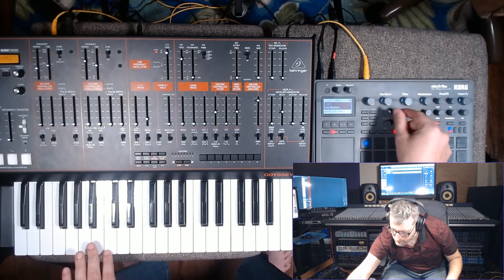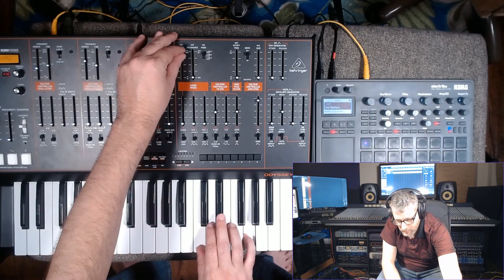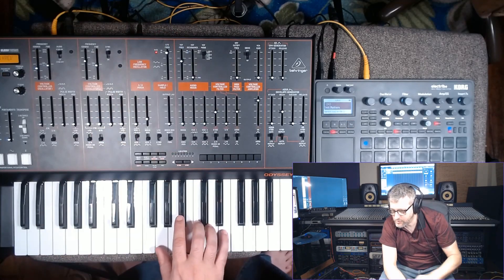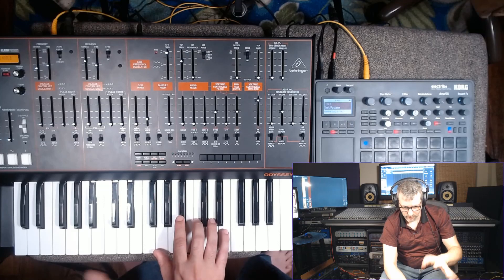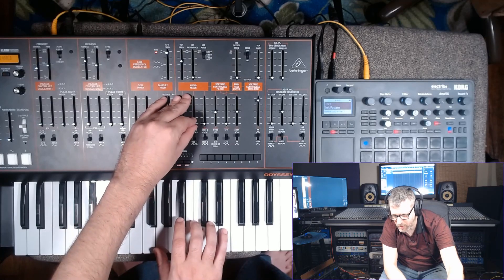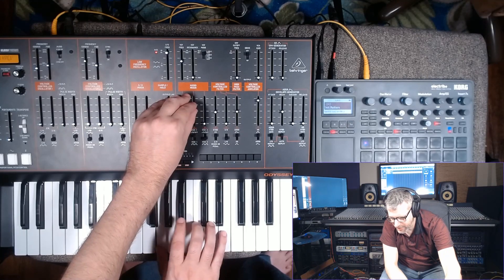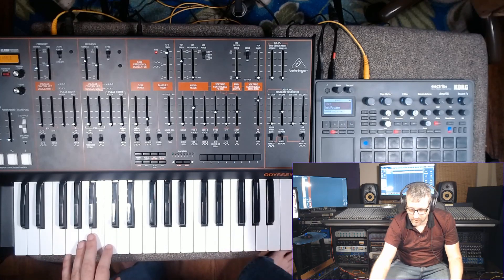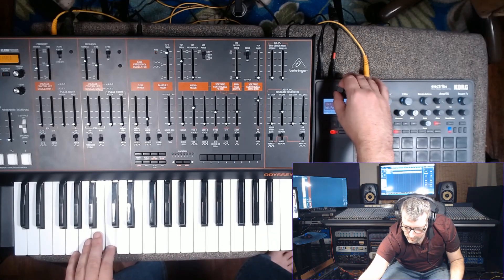That back down an octave. This oscillator isn't giving me that much bright stuff, so I'll get a little bit of bright stuff from the saw wave. What I have from the Electribe is a little more vocal-sounding, a little vowel-y. We'll get a little bit of bright stuff above that. And without the Electribe, we get this. Put it both together.